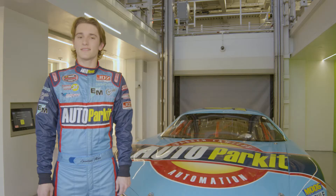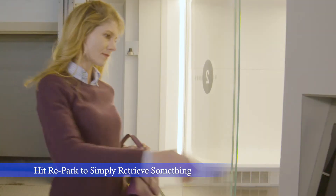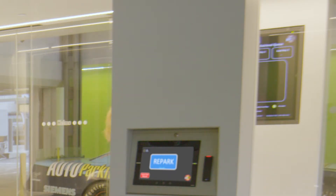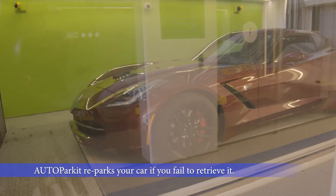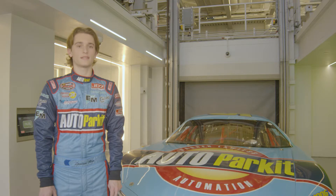And if you decide not to leave, or you only called your car to get something out of it, no problem. Just press the repark button on the touch screen, exit the load bay through the sliding glass door, and Autoparket will automatically repark your car. One other thing: if you request your vehicle and forget to retrieve it, your car will be reparked automatically, but that can cause a delay to other users. So try to avoid calling your car if you're not sure you're ready to leave.